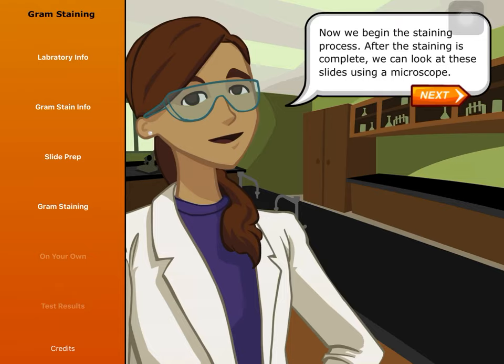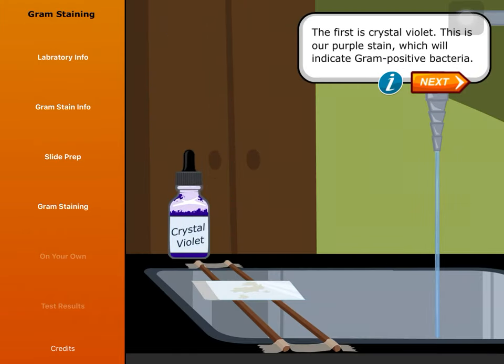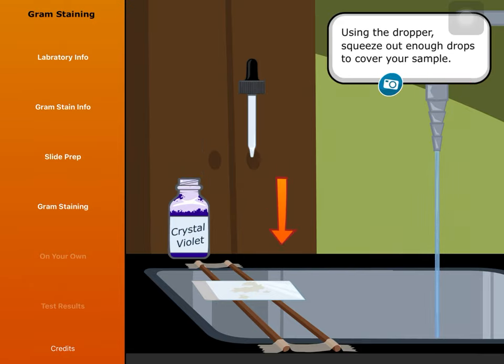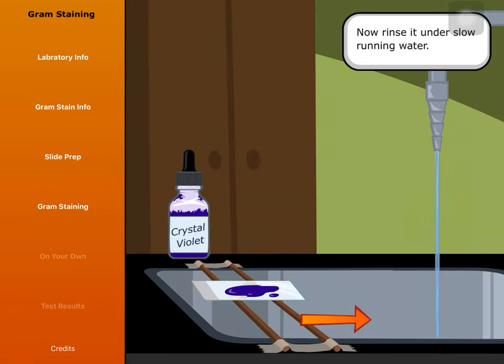Now we begin the staining process. After the staining is complete, we can look at these slides using a microscope. We use four chemicals to stain a slide, applied in a specific order, rinsing the slide off under slow running water between each chemical. The first is crystal violet — our purple stain, which will indicate gram-positive bacteria. Using the dropper, squeeze out enough drops to cover your sample. Let that sit for 60 seconds, then rinse it under slow running water.